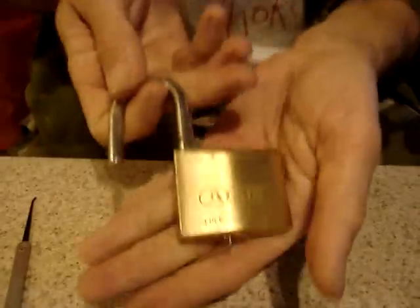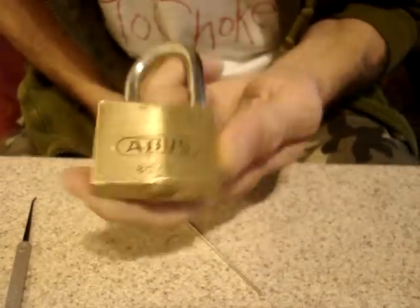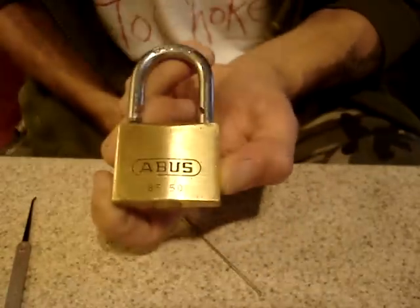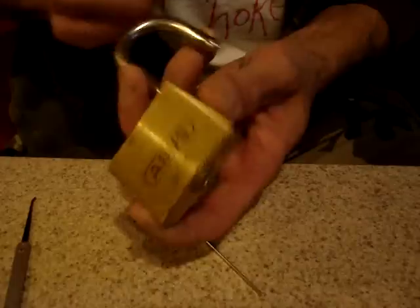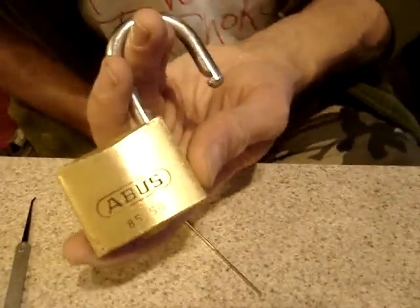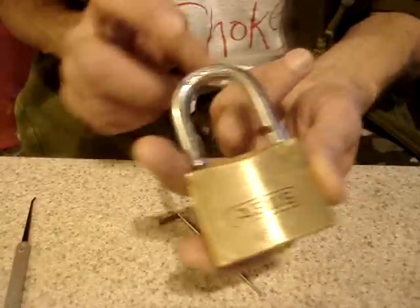And there we have it. It put up a good fight. It's just a joy to pick this lock, honestly. I believe it's got about four or five mushroom pins in there. The difference between setting the pin and over-setting it is literally like the width of a human hair — it really, really sharpens your sense of touch.